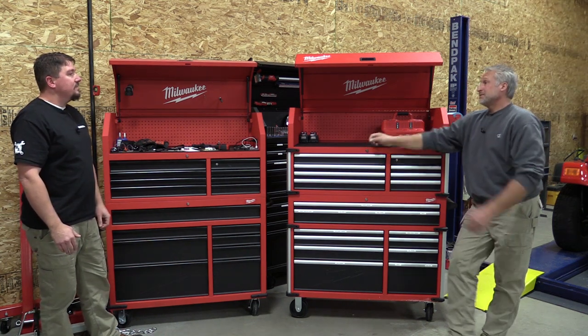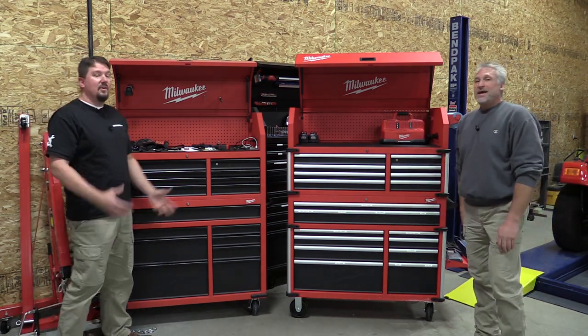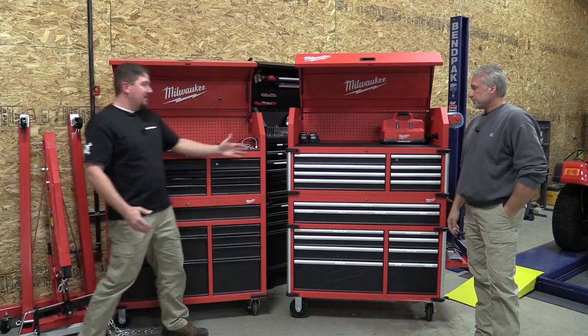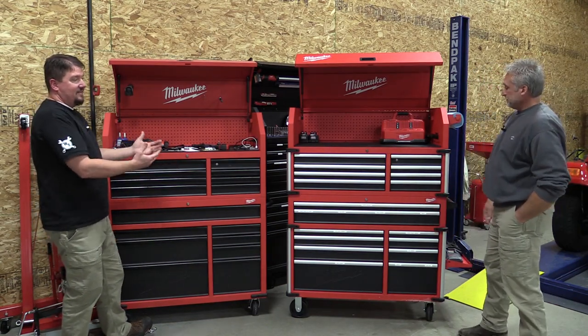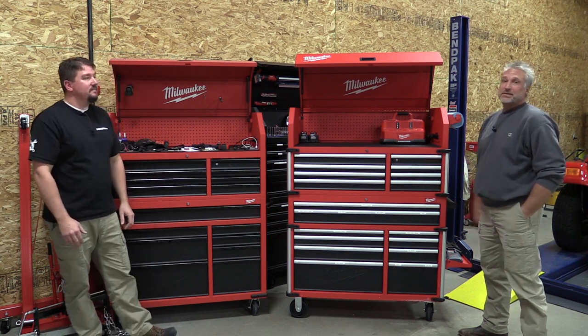Comparing the two, for the hundred or two hundred dollar difference, there's no doubt — this is definitely the way to go. In some ways I like the black a little better for the look, but in other ways I like to see the silver. Two totally different looks, but both are excellent boxes.